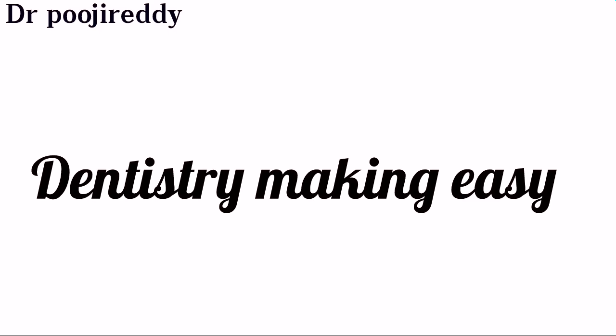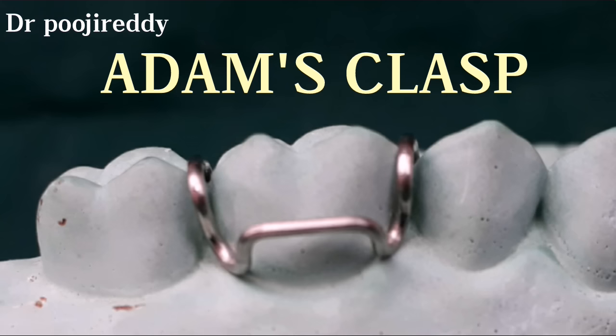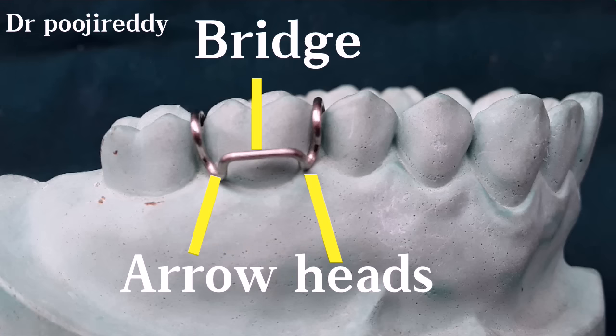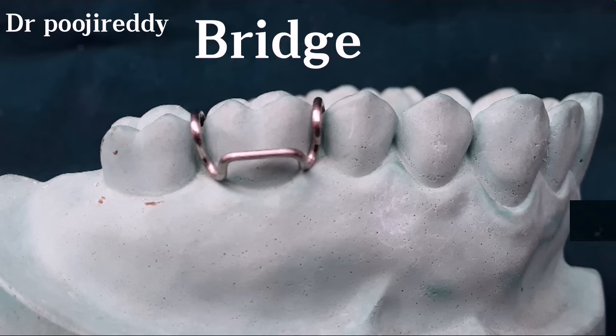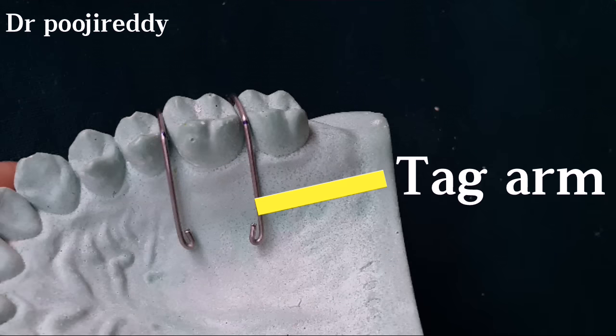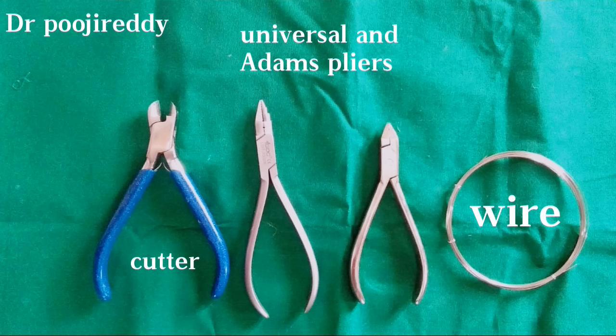Today I'm going to share a new video on how to fabricate an Adams clasp, which is concerned with the orthodontic department. This is how the Adams clasp looks after fabrication. The Adams clasp has two arrowheads, one bridge, and two retentive arms. This is the diagram of the Adams clasp — the retentive arm — and these are some of the instruments used for its fabrication.